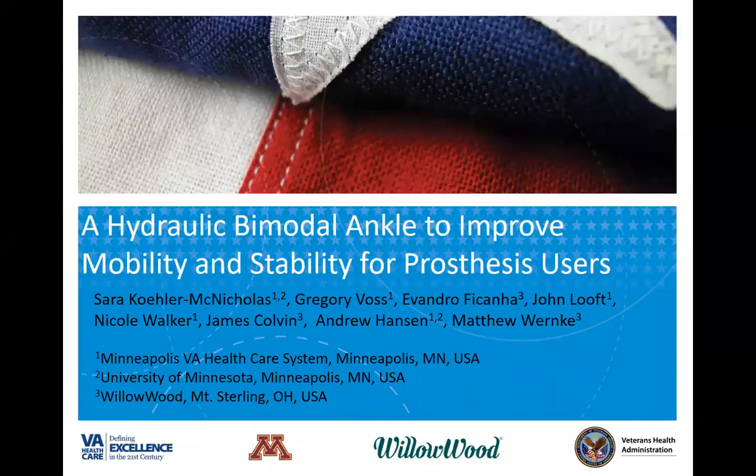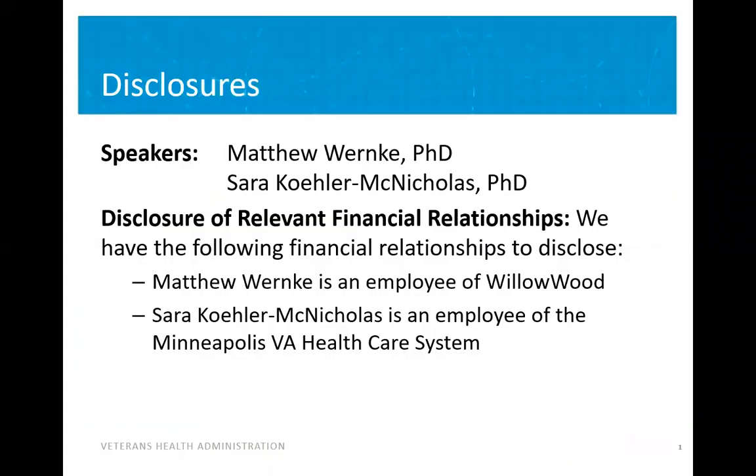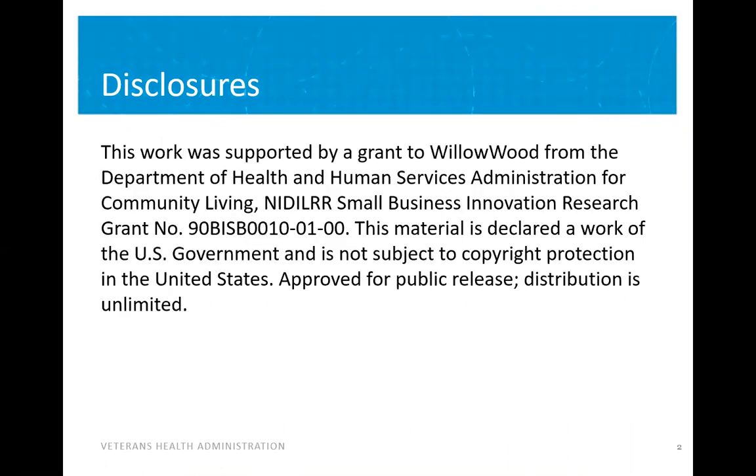Hi, thank you for joining our presentation: a hydraulic bimodal ankle to improve mobility and stability for prosthesis users. My name is Dr. Matthew Wernke, and I'll be joined by my co-presenter, Dr. Sarah Kohler McNicholas. I'm an employee of Willowood, and Sarah is an employee of the Minneapolis VA healthcare system. We'd like to take this moment to thank our funding source for this grant from NIDILRR, which is a Department of Health and Human Services Administration for Community Living.